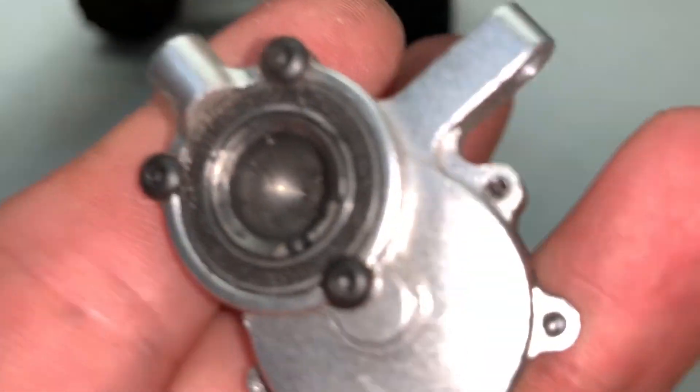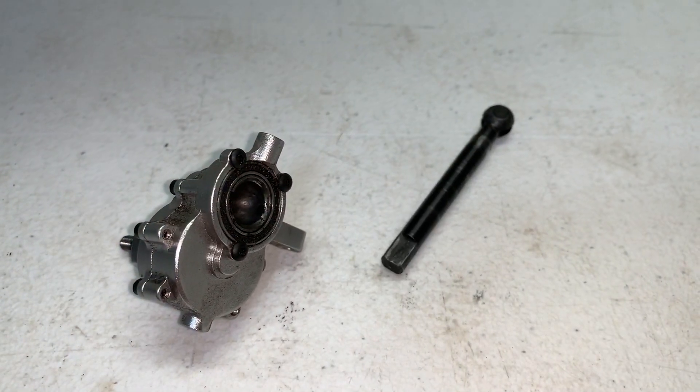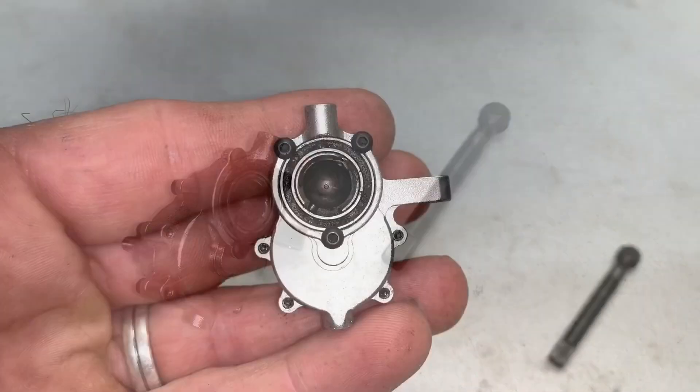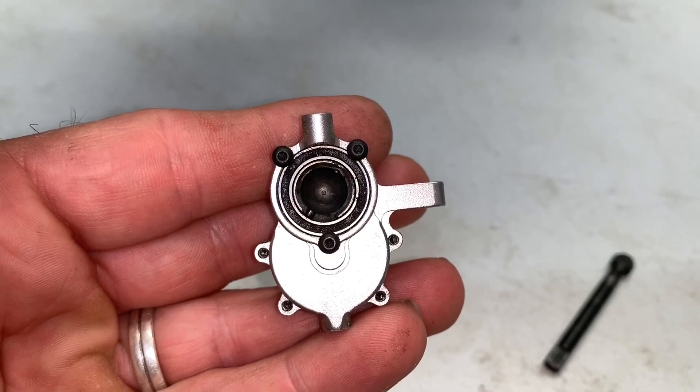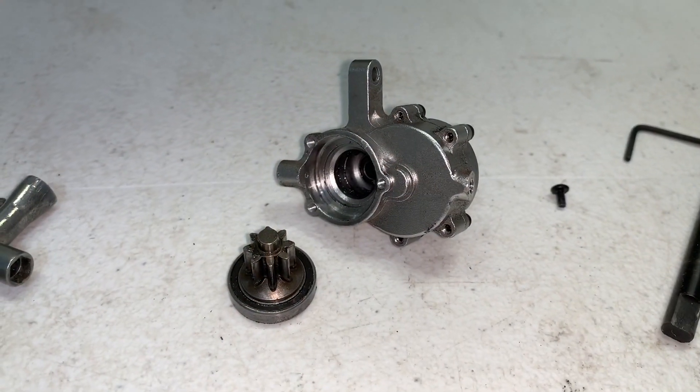With all the bolts out you'll get this — there's your broken CVD. The rest of the axle just simply pulls right out of the housing. Then you've got to take those three bolts out, which use a 1.5 millimeter hex.